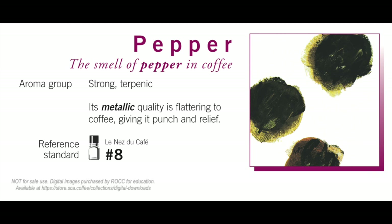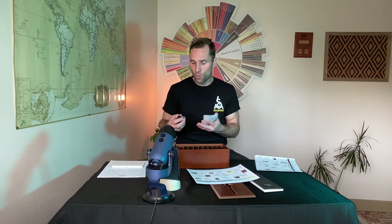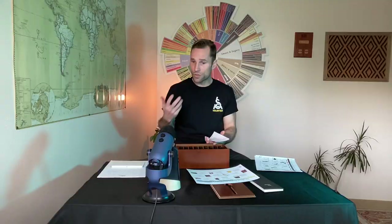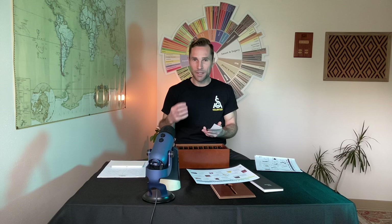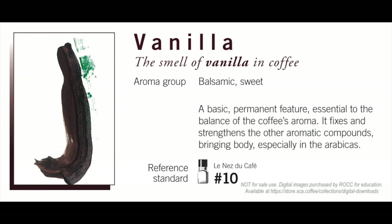Number eight is pepper — black pepper — part of that spice family. Pepper does show up in coffee; if you've ever ground fresh peppercorns, you'll recognize that very fresh aromatic peppercorn quality. Pepper is one of our core 36 compounds frequently found in coffee aromas. Number nine is coriander seed — still in the spicy family. Coriander is perhaps more of a British term for what American English calls cilantro. Coriander seed is a little more sweet than pepper but is in that spicy family.